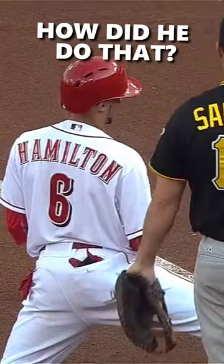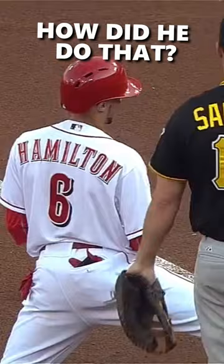That is extreme agility by a former football player. That looked like he was heading into the secondary and evaded the free safety. Well, he reached with a hand and the ball wasn't in the hand.